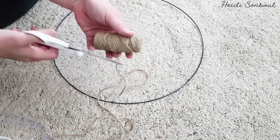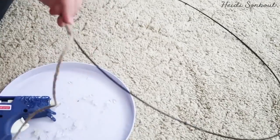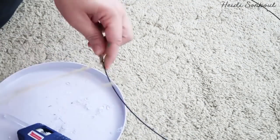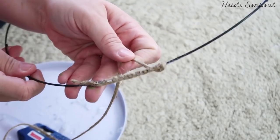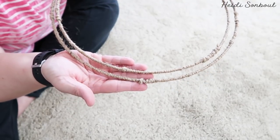The next step is a little more time consuming — you take long strips of twine and wrap it around the metal ring. You can skip this part, but it makes it look so much higher quality and like it's store-bought, and it doesn't take that long. Just put on a movie, hot glue it, and keep wrapping it around.